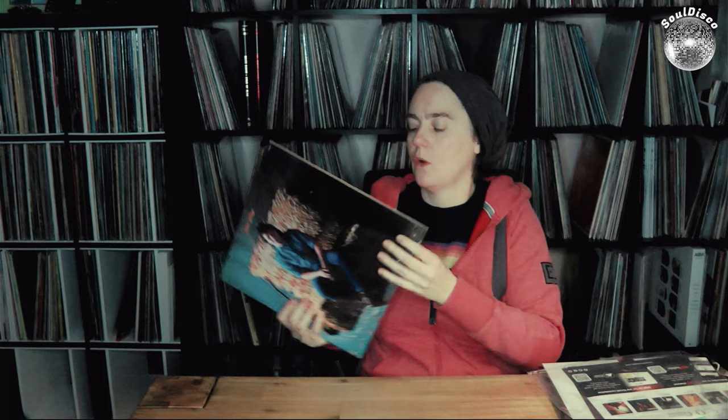Once again pressed at RTI, same hype sticker on it. No other surprises — the introduction, the records. I can't wait for the whole batch. Also the new announcements they made with Genesis and Dr. John — I really can't wait for those.